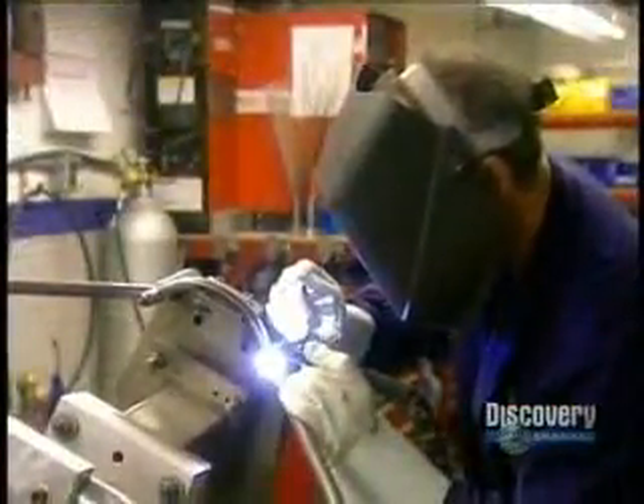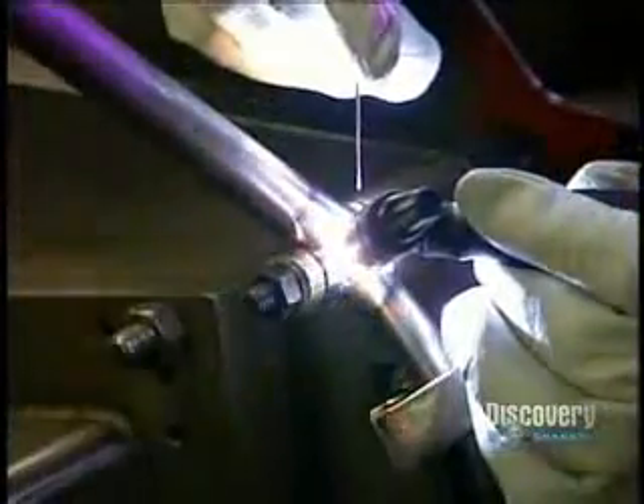A certified aircraft welder prepares the engine mount — the base that will hold the engine in place. It's made of high-grade carbon steel.